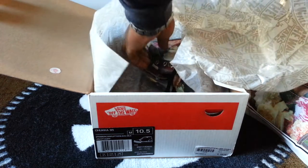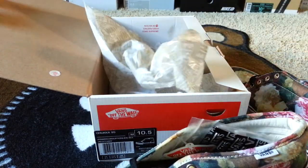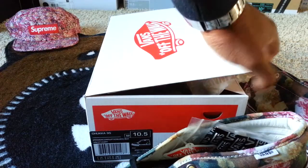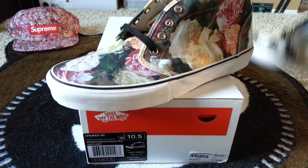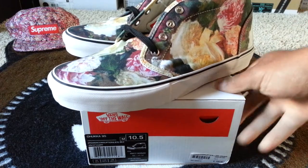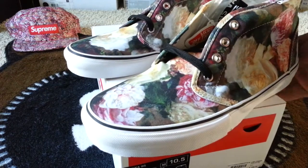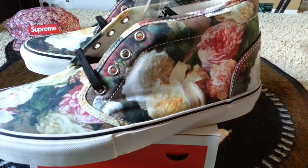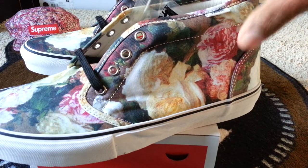There's the box — you guys can all see it. Here are the shoes. Pretty much this is how it all looks. The shoe mirrors how the album cover looks: it's a floral all-over print, as you can see, on a canvas upper.